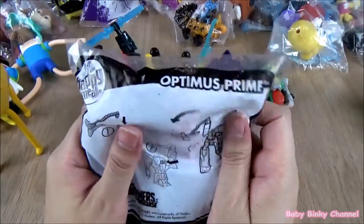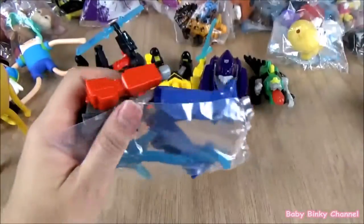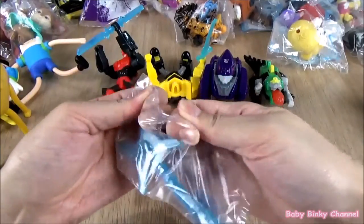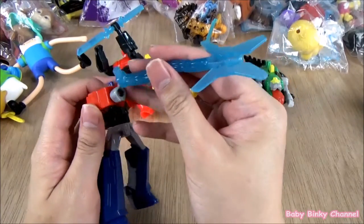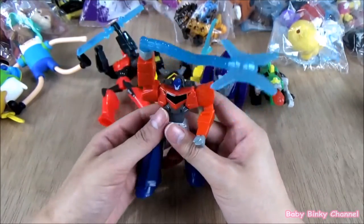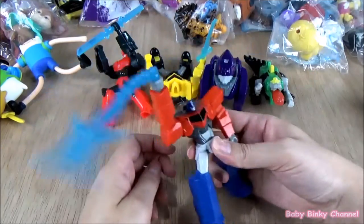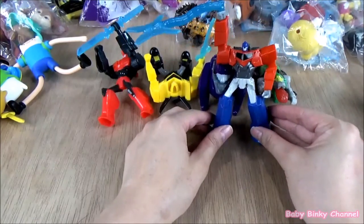Next up we have Optimus Prime. Optimus Prime is actually my favorite character in Transformers — I just love the colors, the red and blue. You pop the weapon through here, and if you press the button behind him, he spins his weapon around. That's pretty cool, a pretty nifty toy. He looks like he's ready for action. That's the whole Transformers set.